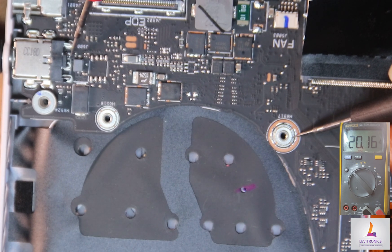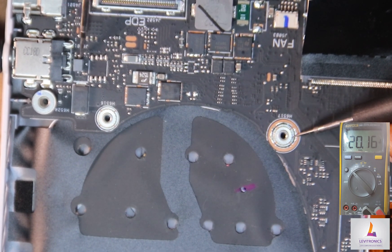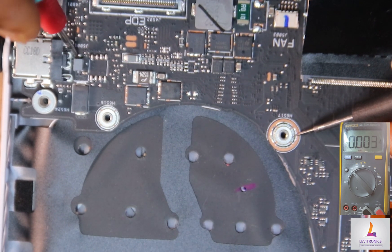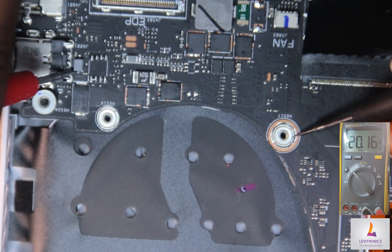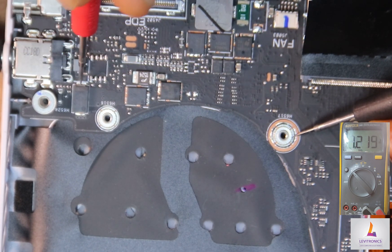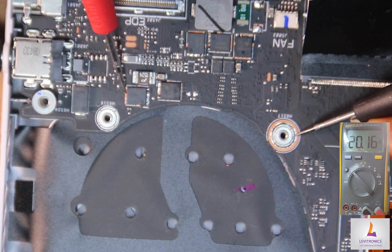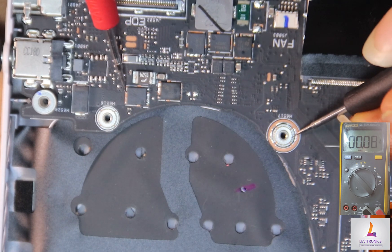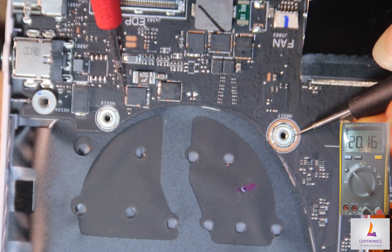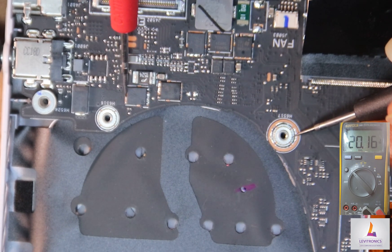The voltage moves through this inductor here — follow how I'm tracing the signal. It comes from the charging connector, through this inductor which is acting like a fuse inductor, out the output side, through a capacitor, and then down to the first N-channel MOSFET. The source of this MOSFET receives 20.16 volts.